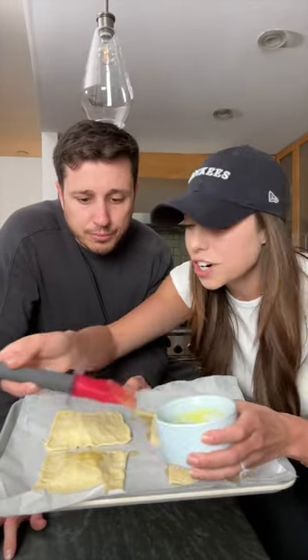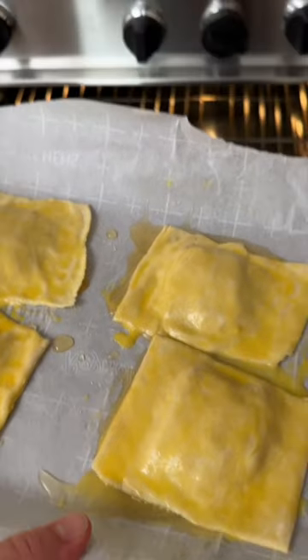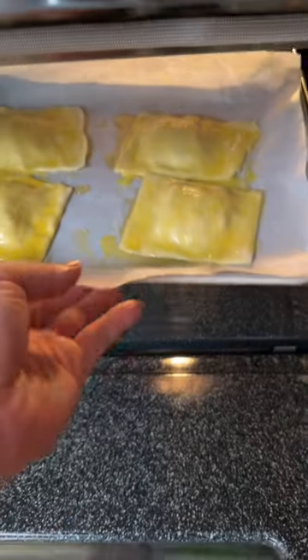Now we just got to brush on your mixture. We're going to heat these bad boys up at 400 degrees for 15 minutes.